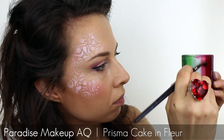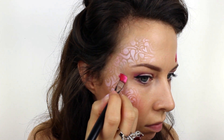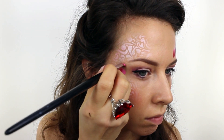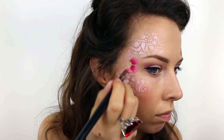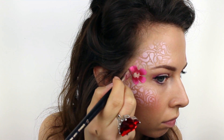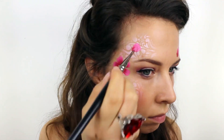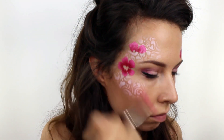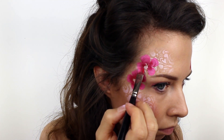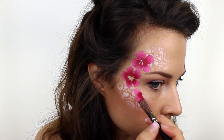Next I took a Paradise Prismacake in the colour Fleur and I loaded a flat brush with the last two colours. With the pale pink always on the outside edge I painted five petal shapes and I made sure that I left a small space right in the middle. Then I painted another flower just above the first one and then a final smaller shape just on the top of the cheek bone.